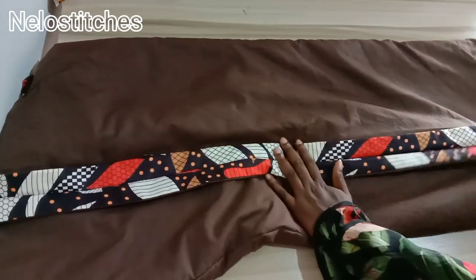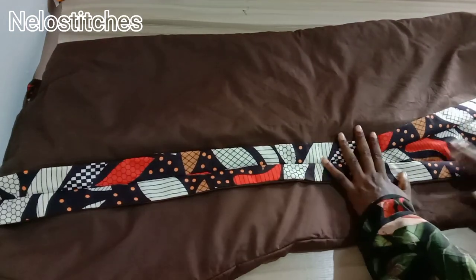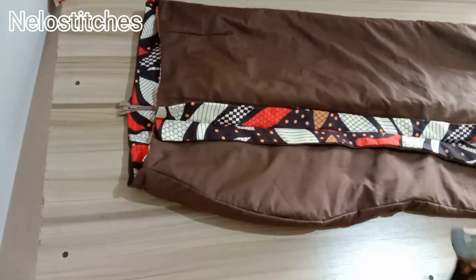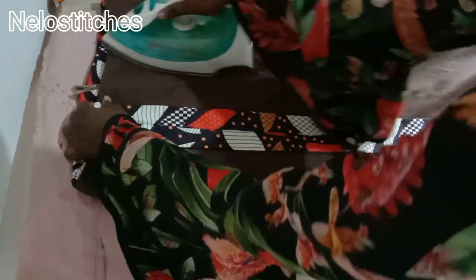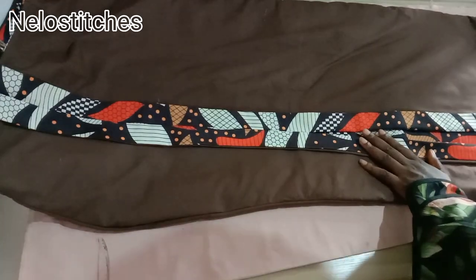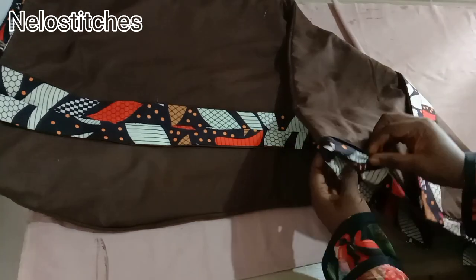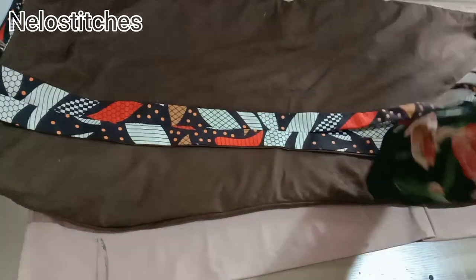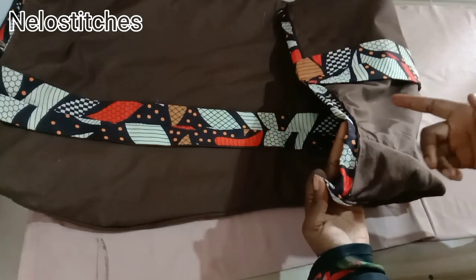After this, you iron it out and use hemming gum to hold the place together — you can also tack with needle and thread, but I'll use hemming gum. Do the same to the zipper side — use hemming gum after ironing or tack with needle and thread. Close up this side and that's it for closing.